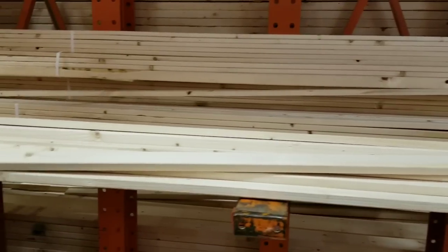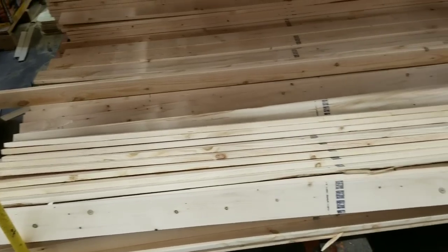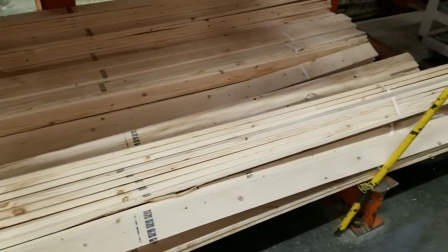I headed to Home Depot and went to the pine furring wood section. I picked up some 1x2s, some 1x4s, and two packs of paint sticks.